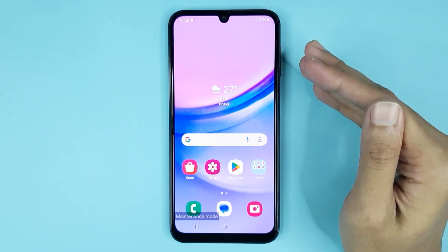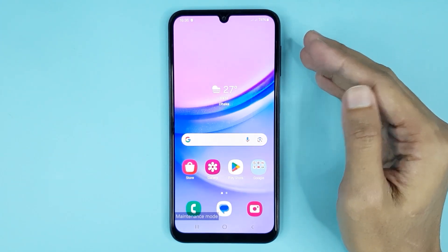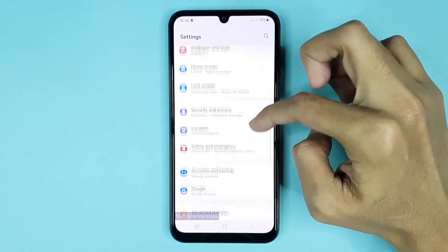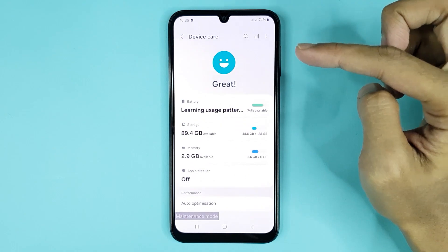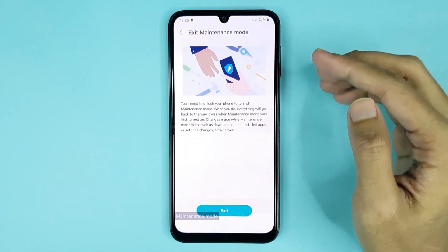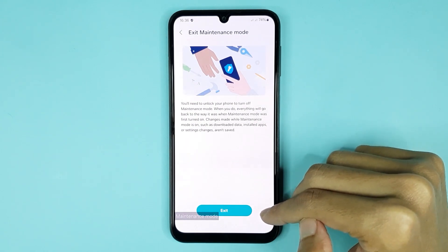Now you can see in my phone maintenance mode is enabled. If you want to disable it, just go to the Settings app, scroll down then go to Device Care, scroll down again then go to Maintenance Mode. Here you can see the Exit option — by tapping here you can disable it.